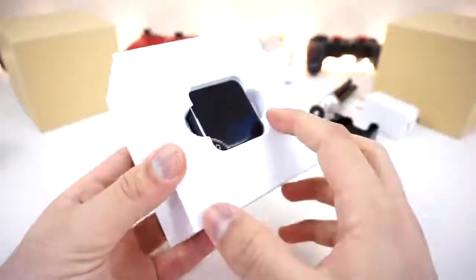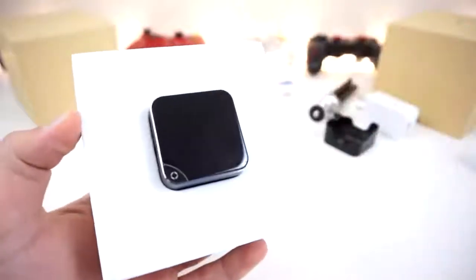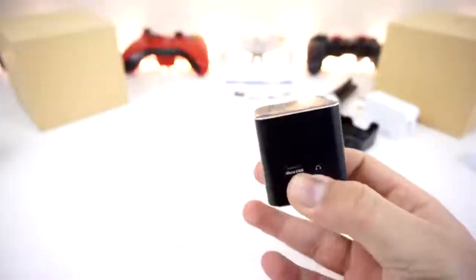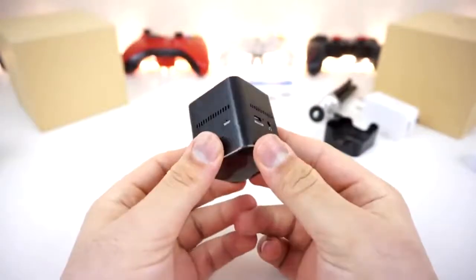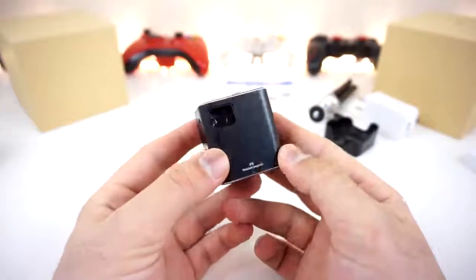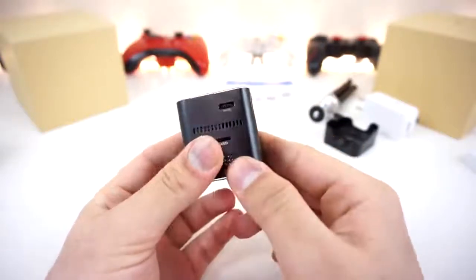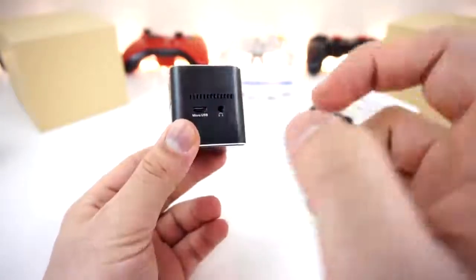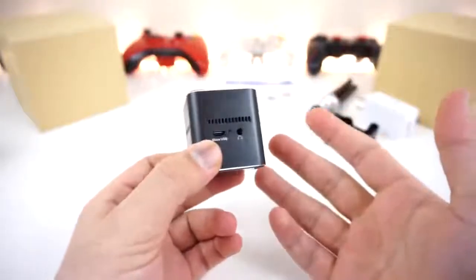Finally, we get to the projector itself. It seems like it's going to be a fingerprint magnet, but that's fine - looks really nice. Doesn't this look like a tiny speaker when it really is a full-fledged projector in this tiny thing? It has a 2,000 milliamp battery to power it, and it can be charged through a micro USB cable. This is the ultimate projector.